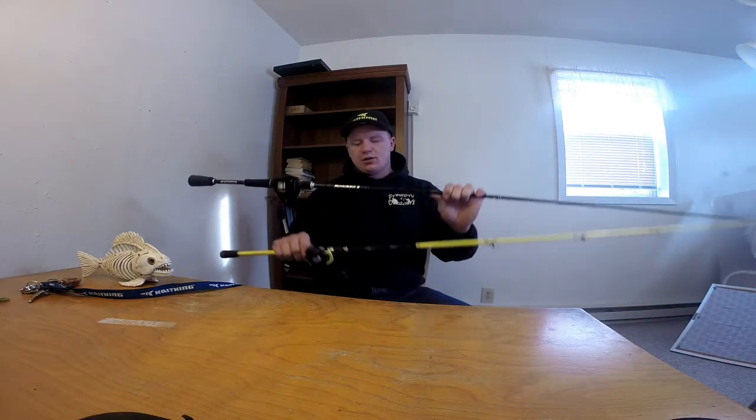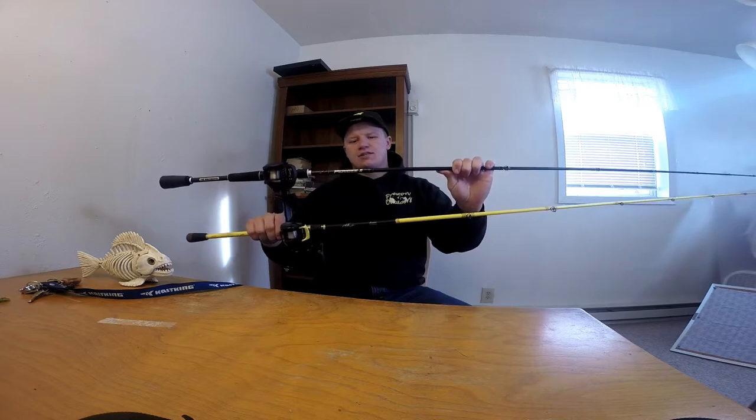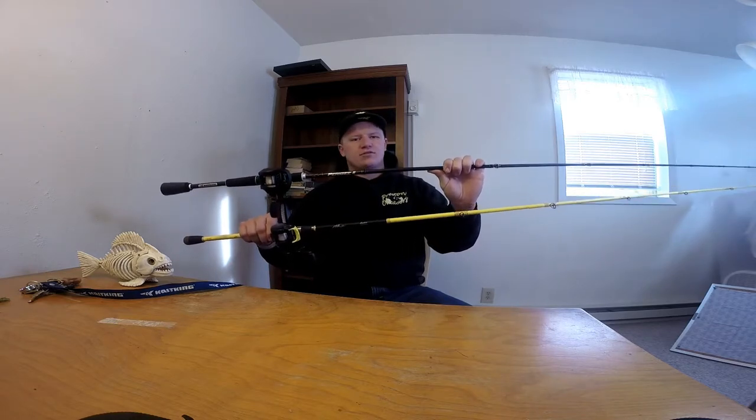How's it going guys? It's Ethan Preston, your host here at Preston Outdoors. In today's video I want to talk to you guys about two different rods that I've used over the years and do a little rod comparison video for you.